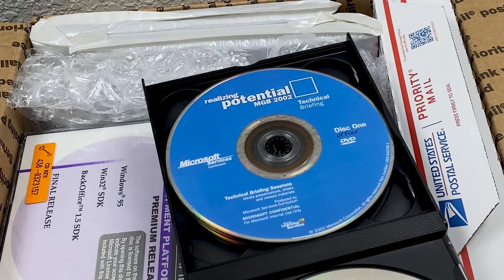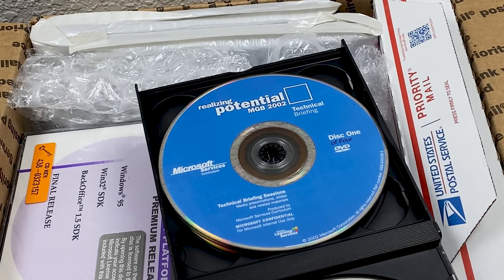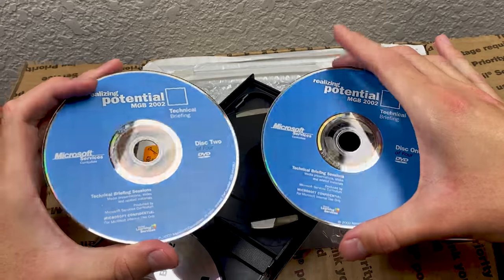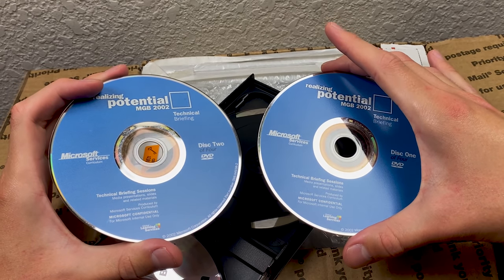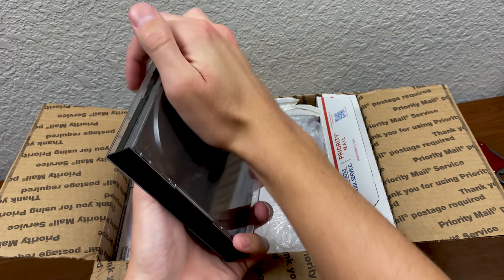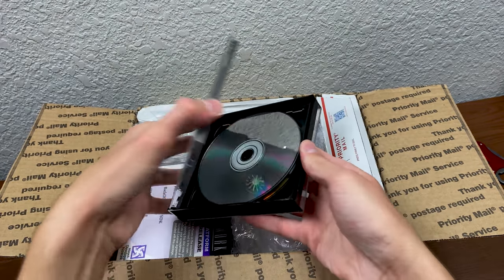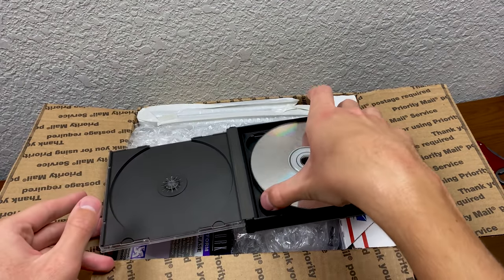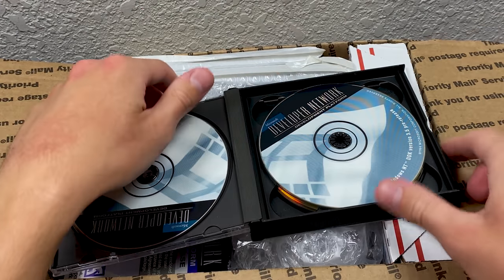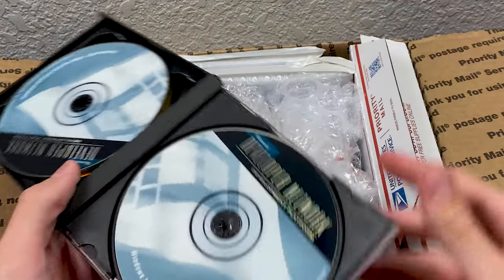We have the Microsoft Services Realizing Potential MGB 2002 Technical Briefing — and yes, they are Disk 1 of 4 and Disk 2 of 4. So I assume we're going to have Disk 3 of 4 and 4 of 4 in here, perhaps? Oh, we got something completely different — those may be in here, or they may not be. But either way, this is awesome stuff already.